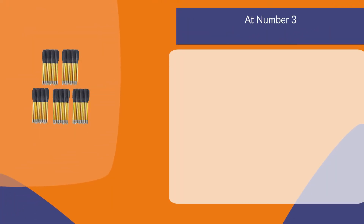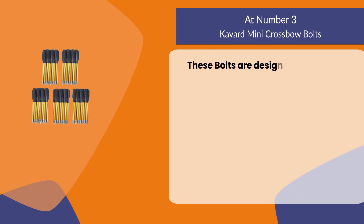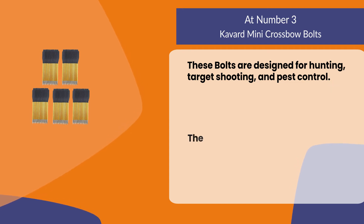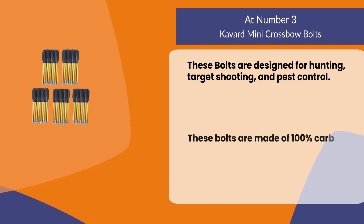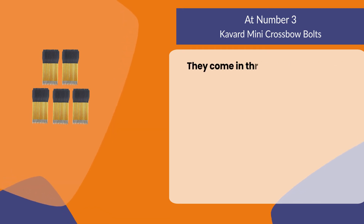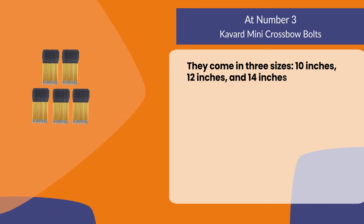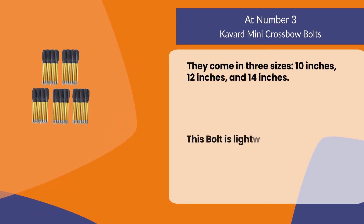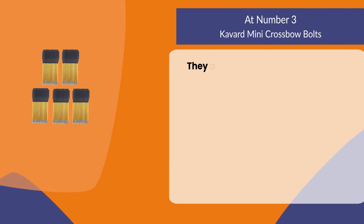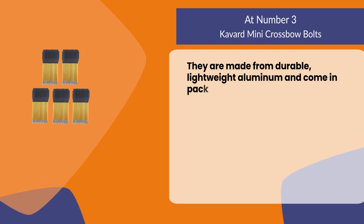At number three, Cavern mini crossbow bolts. These bolts are designed for hunting, target shooting, and pest control. They are made of 100% carbon fiber with a steel tip, and come in three sizes: 10 inches, 12 inches, and 14 inches. This bolt is lightweight and easy to carry around, made from durable lightweight aluminum, and come in packs of 12 or 24 arrows.